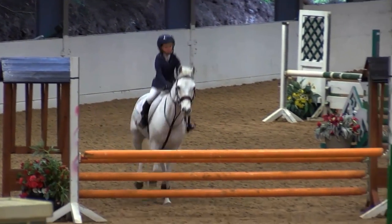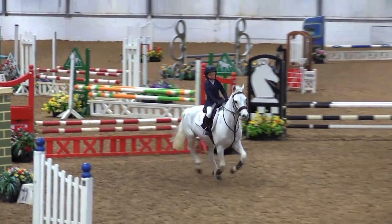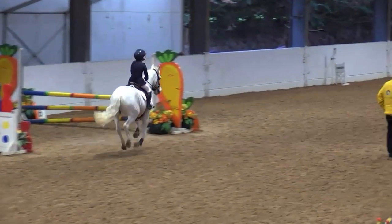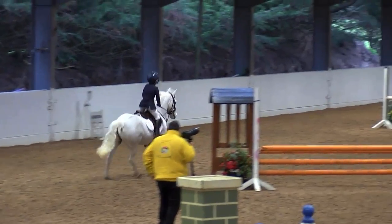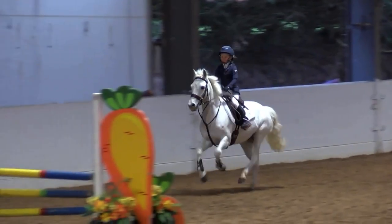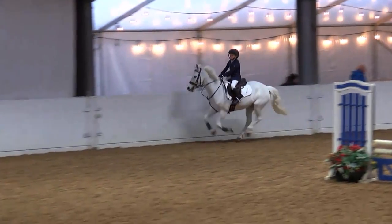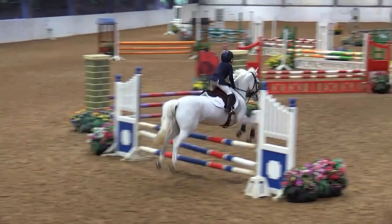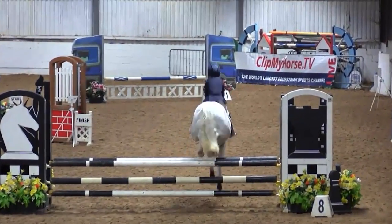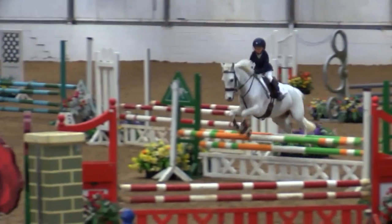Because Minnie jumped so well on the Saturday, we were doing her in the big classes on the Sunday. On the Sunday, Minnie jumped in the under 11, which included the under 10 style and performance, which she won. We were so delighted and surprised — she's the best girl ever!